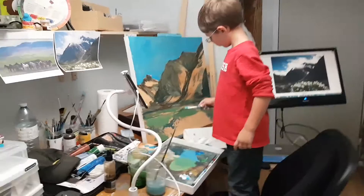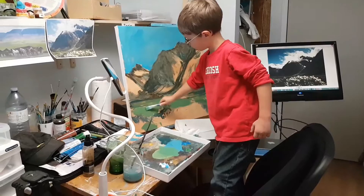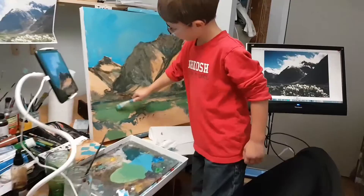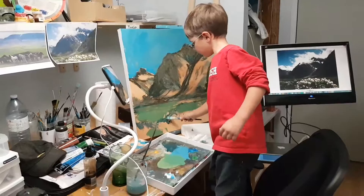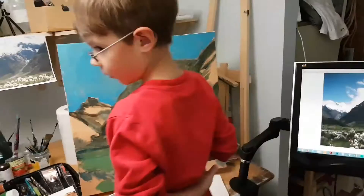Oh, here — all this and this, like you did the sky. Just scrape it, just rub it on. Use the side of the brush. Yeah, doesn't have to be pretty. It's not the pretty stage. That's right.